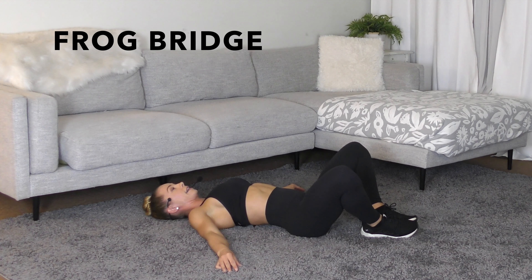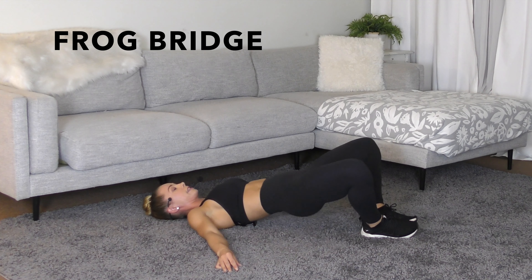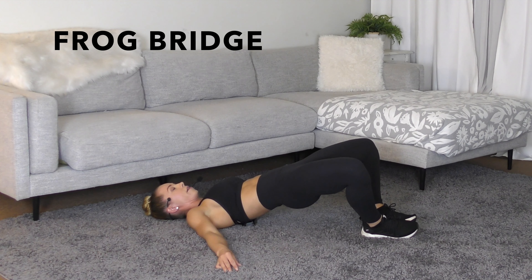Inhale, and on the exhale, drive the hips up, lower with control. You should only feel the glutes here. If you don't, drive through the heels even more, press them together and down on the floor.